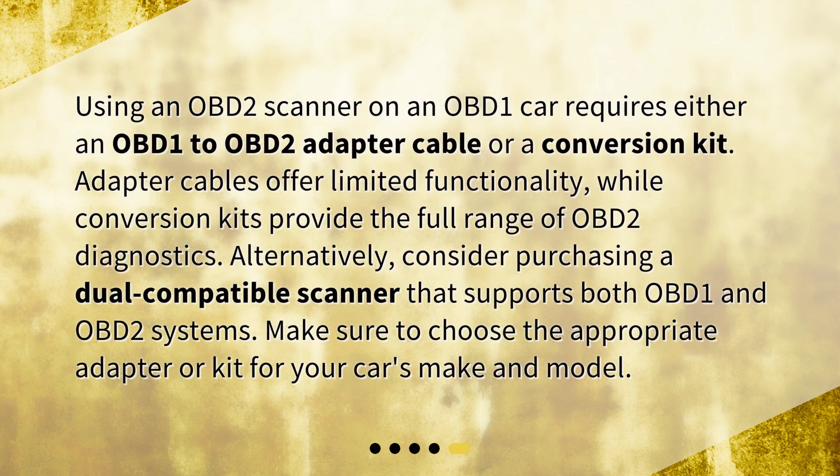Using an OBD-2 scanner on an OBD-1 car requires either an OBD-1 to OBD-2 adapter cable or a conversion kit. Adapter cables offer limited functionality, while conversion kits provide the full range of OBD-2 diagnostics. Alternatively, consider purchasing a dual-compatible scanner that supports both OBD-1 and OBD-2 systems. Make sure to choose the appropriate adapter or kit for your car's make and model.